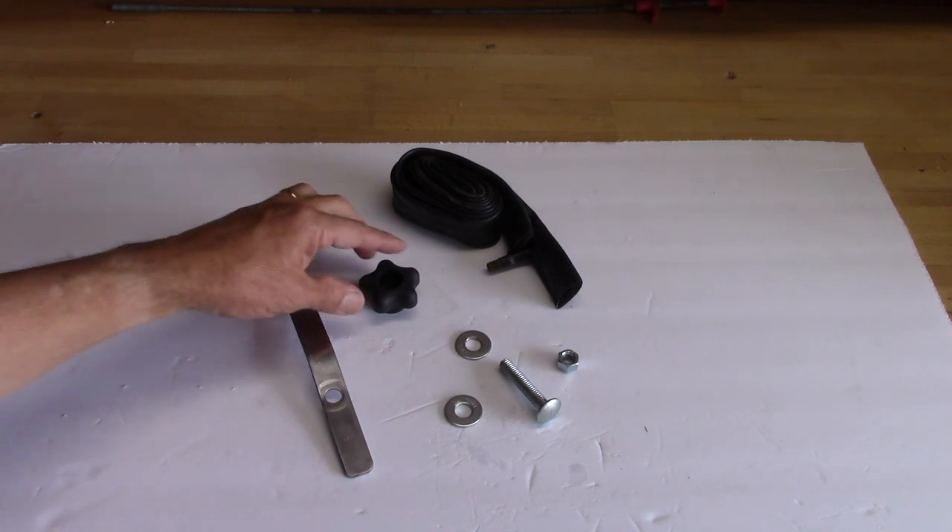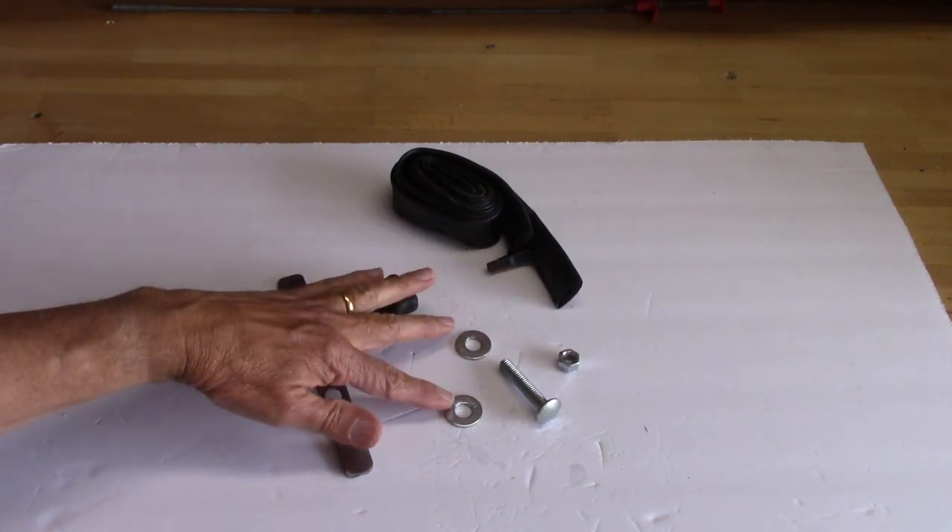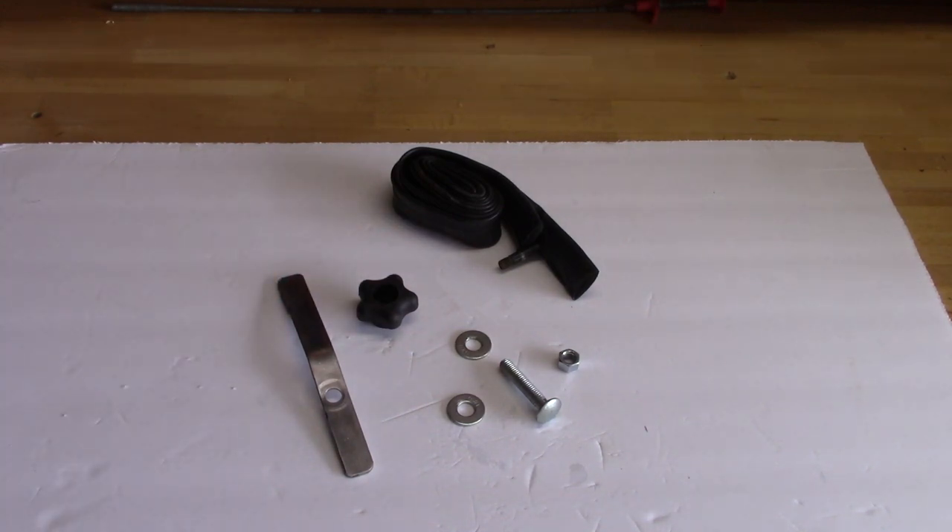A metal bar, 1 and 1/8 by 3/4, a star knob, a nut, two washers, and an old bicycle tube.